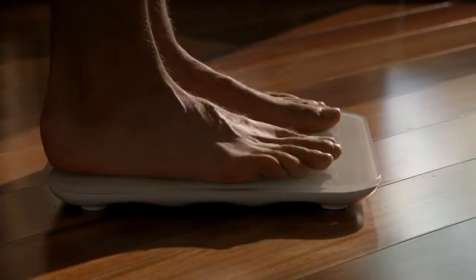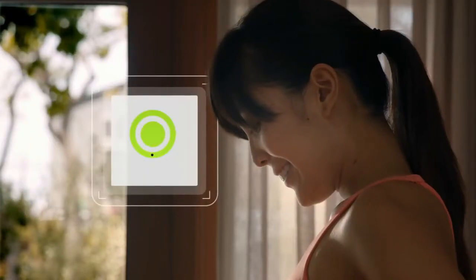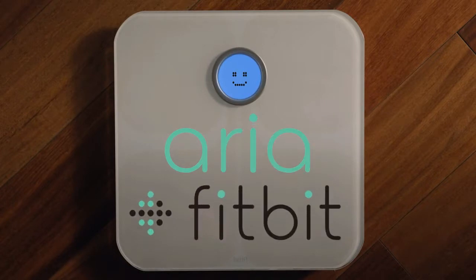Whether you're looking to lose weight, gain muscle, or start a new fitness journey, Fitbit Aria is a smarter scale for better results. Aria. From Fitbit.